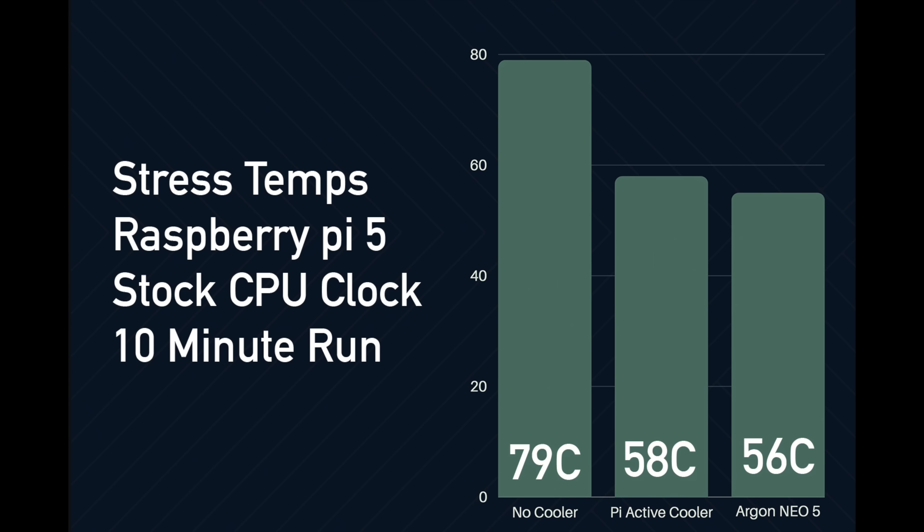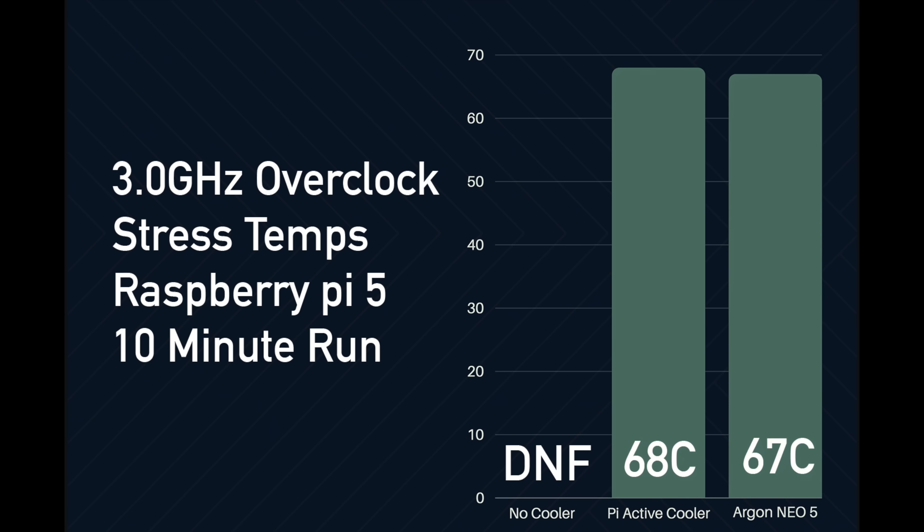Personally I don't ever run my Raspberry Pi 5 at stock clocks. I actually do an overclock to 3 gigahertz on the CPU and 1 gigahertz on the GPU. You definitely want a cooler on the Pi 5 when doing overclocking. The Pi Foundation's active cooler is more than enough for this 3 gigahertz overclock — after a 10-minute stress test we only hit 68 degrees Celsius, and the Argon Neo 5 hits 67. Either way, at stock clocks or overclocked, both the Pi Foundation active cooler and the Argon Neo 5 are going to do just fine.